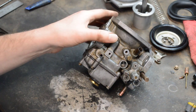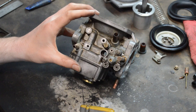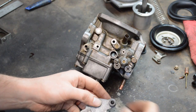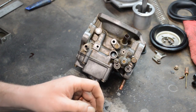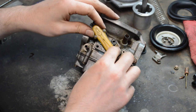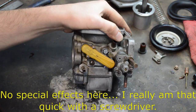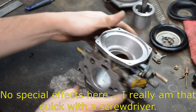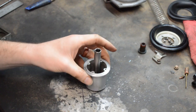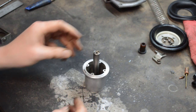Time for the temperature compensator. There are two o-rings and little gaskets: there's a small one that fits down in there — make sure that's seated — and the larger one fits on the unit itself.